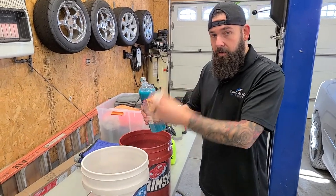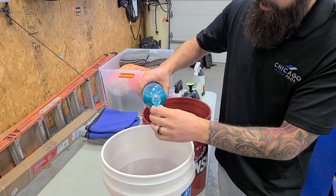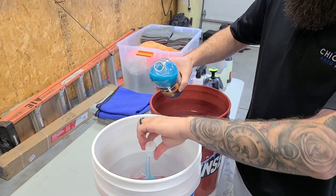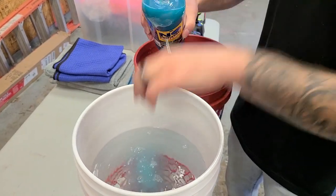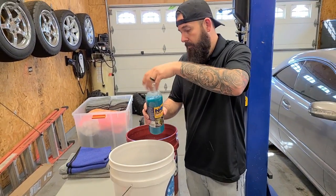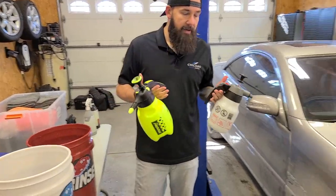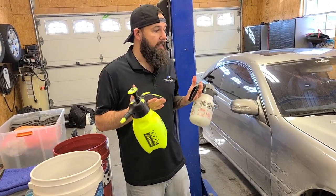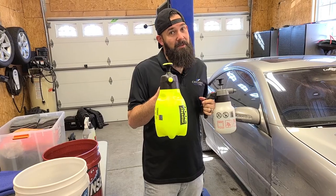We're going to add one ounce to two gallons of water. We have about three gallons here, so we're going to add about one and a half cap-fulls. That's all you need. We have also mixed some solution into our pump sprayers. Now I'm going to show you the process of actually getting this done, and we have a secret weapon coming that I want to show you too.